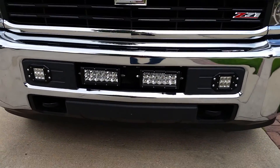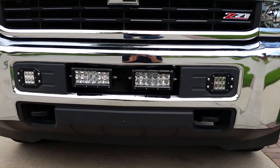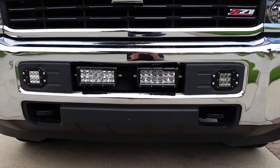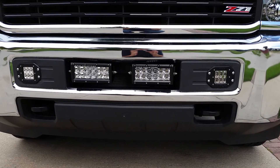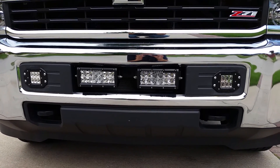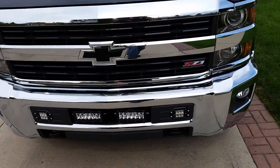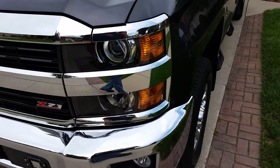If you have any questions, shoot me an email or private message. They are extremely bright. My thanks to Rigid Industries for making a great product, and to the multiple people on the forums and on YouTube who showed me how to do it.